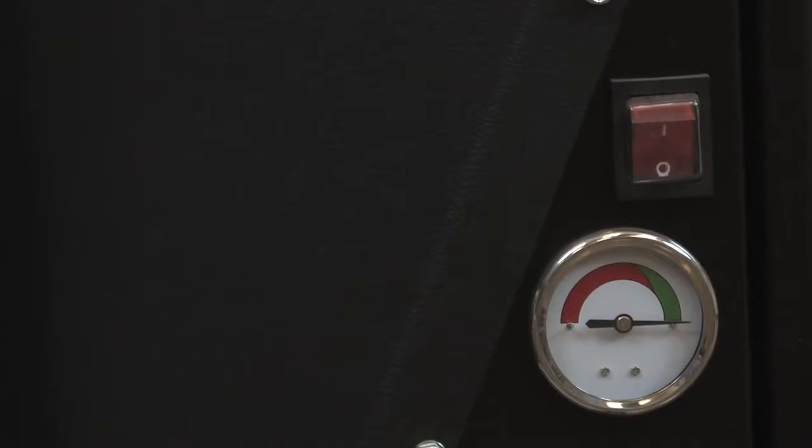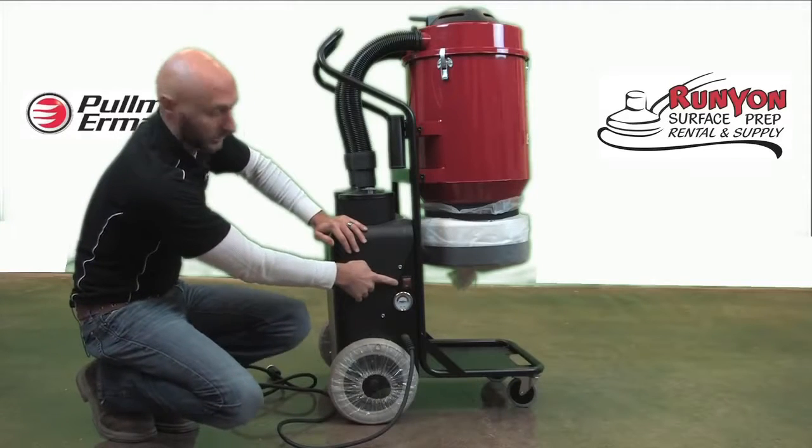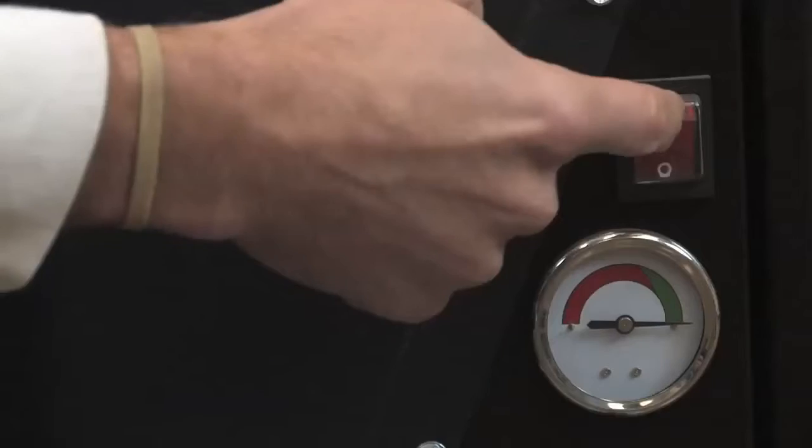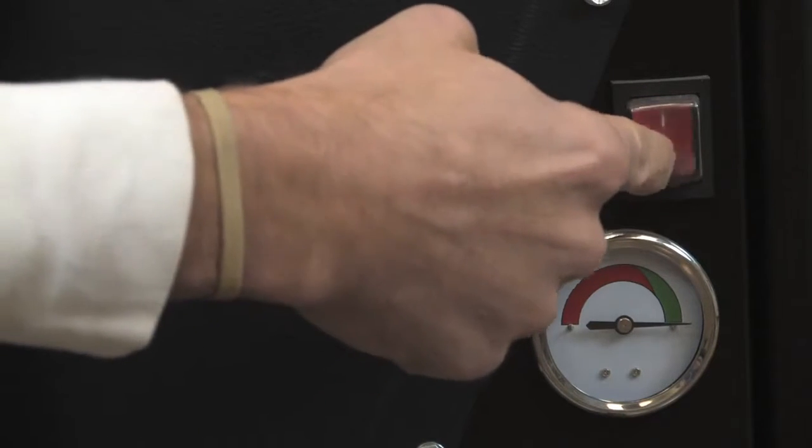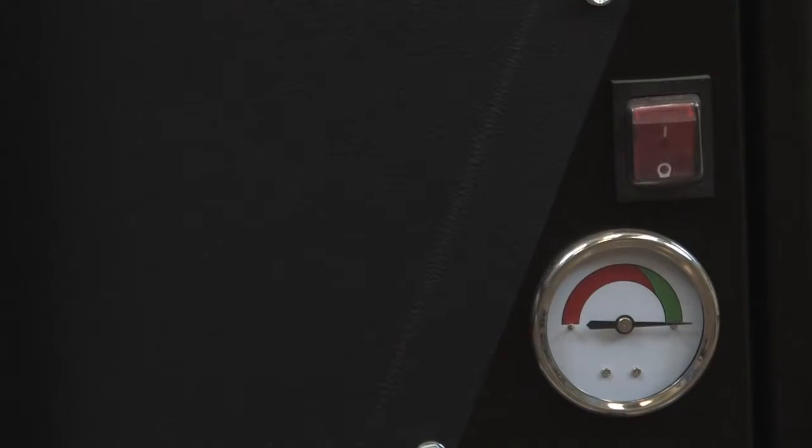On the other side of the S26, we have the on/off switch located here. It is a rocker switch — pushing the top of the switch is going to turn the vacuum on, and pushing the bottom of the switch is going to turn the vacuum off.